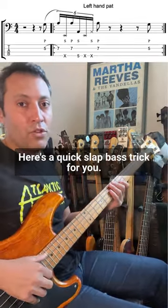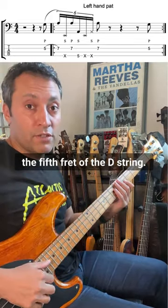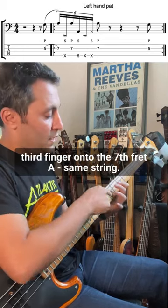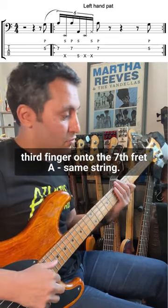Here's a quick slap bass trick for you. We're gonna pop the G on the fifth fret of the D string, then hammer down with your little finger or third finger onto the seventh fret A, same string.